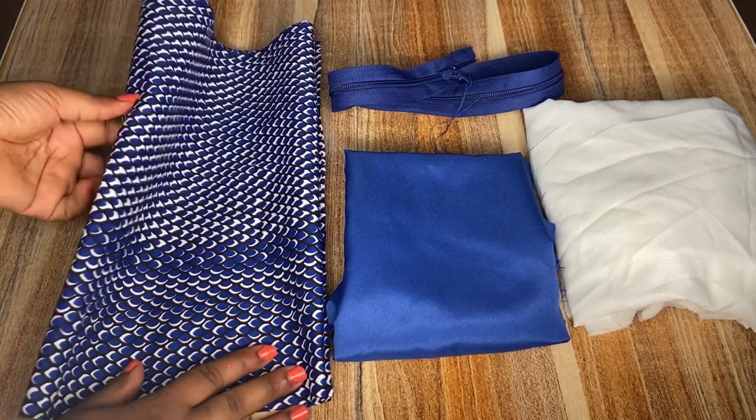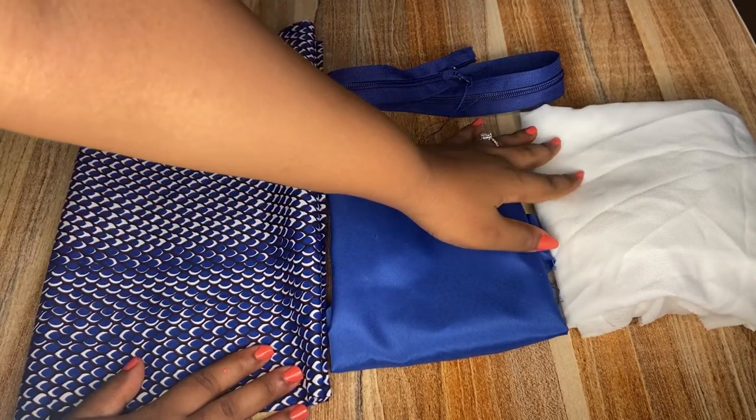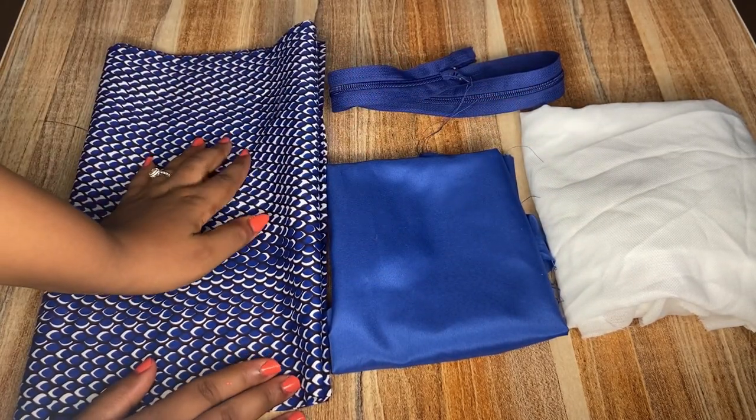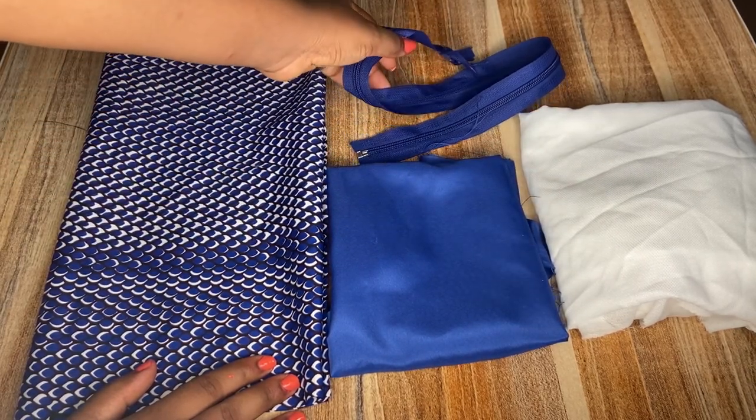For this project I'm going to be using my ankara fabric of two yards, and then I'm going to be using the lining of half yard, and an interlining stay just to make the ankara firm in structure, and lastly I'm going to be using my zip.